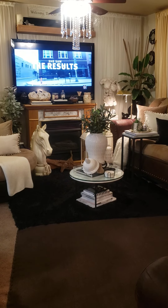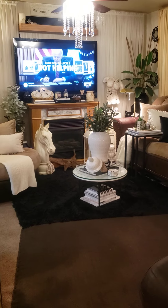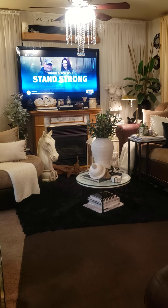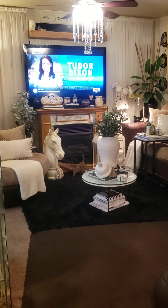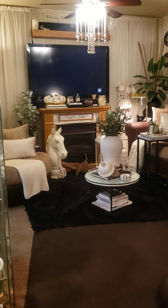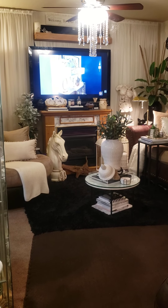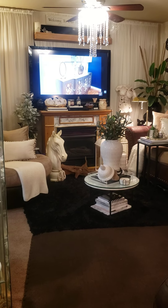I wanted a new fireplace. My birthday is in about a week or so and I was going to purchase a new marble fireplace, but they're very expensive. I'm not cheap, don't get me wrong. I'm just very cautious of what I use my money on and I'm not going to make my husband spend all that money on a fireplace when I actually could facelift this one. So that's what we did.